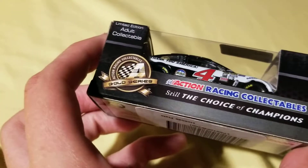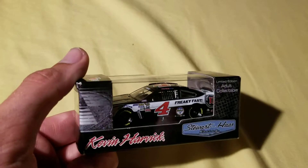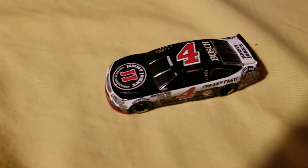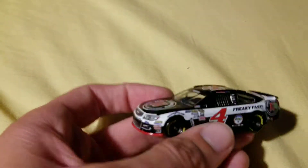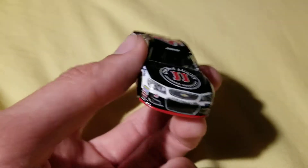It's an ARC Gold Series. And to open this up, this will be on a stand so I will have to get that off. Let's see what it looks like inside. Okay, so here it is, all unpackaged. Now, like I said, this is just the normal Jimmy John's car but with Busch on it.